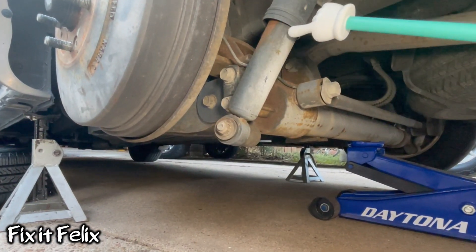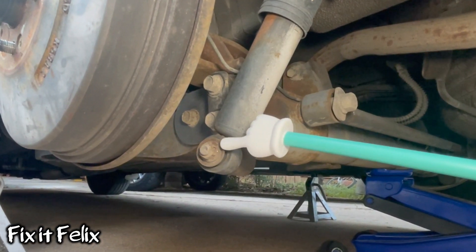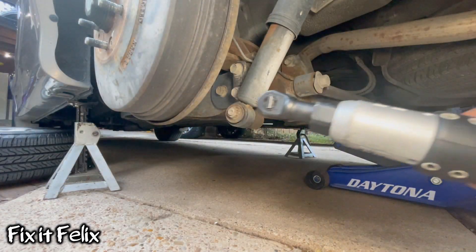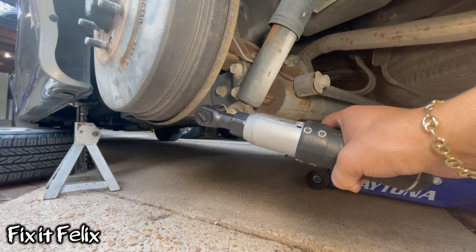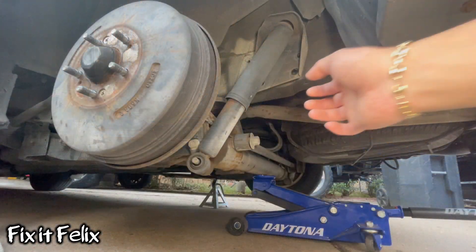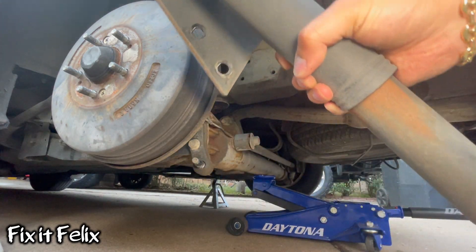If we go all the way down on the strut we're going to notice there's another bolt right there. We're going to remove it using a 17 millimeter socket as well. Now we can pull the strut out — simple as that.